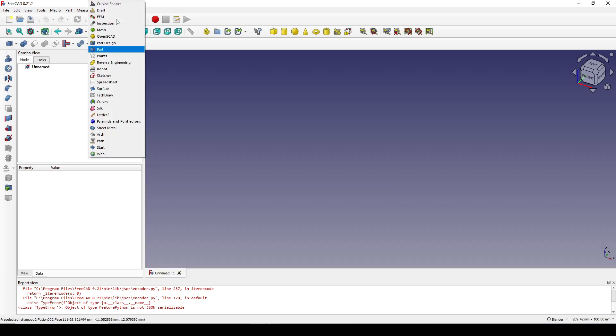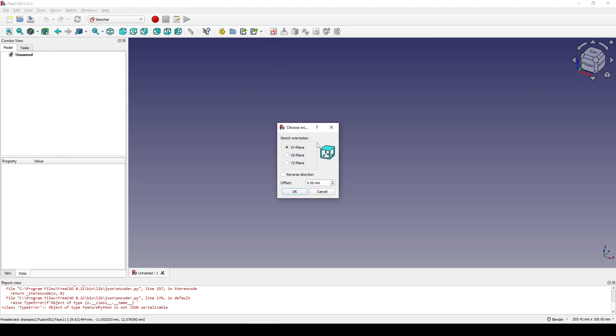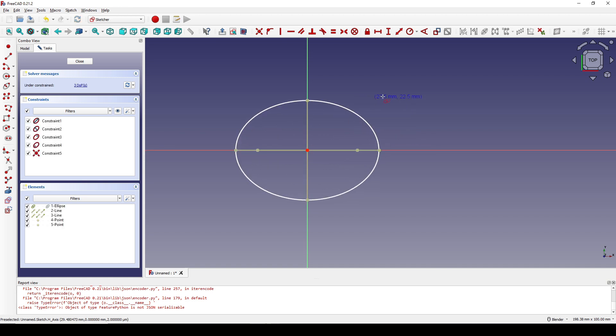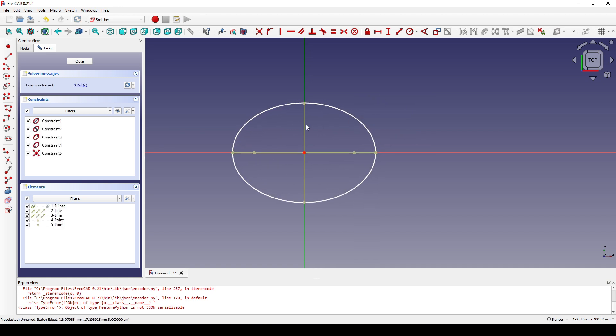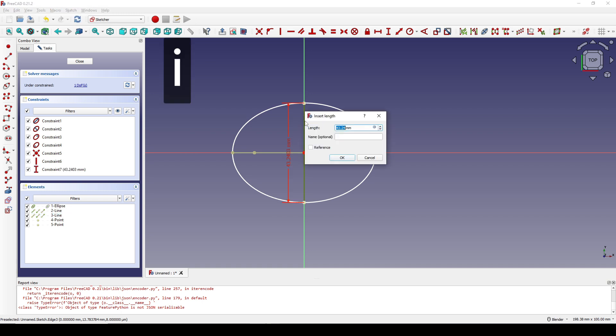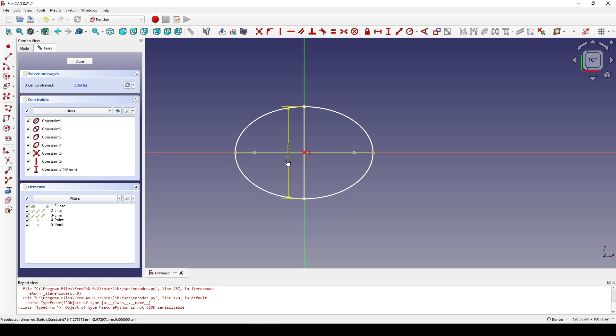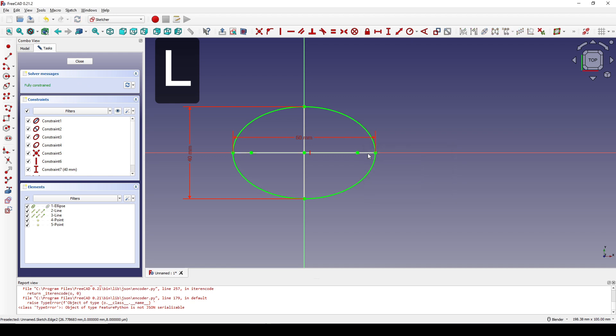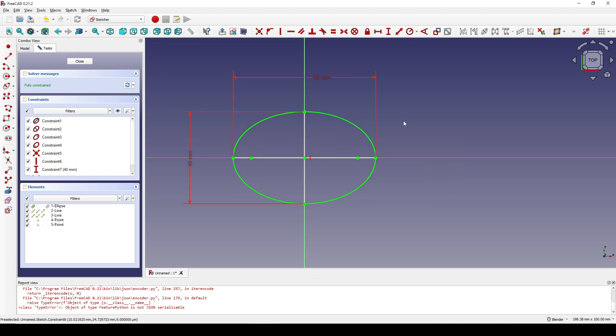I start by creating a new document. In the Sketcher workbench I create a new sketch in the top view. I draw an ellipse starting from the center point going out. I select this line, hit V for vertical constraint, select this line again and hit I and set it to 40. Select this line, hit L, set it to 60. Now close that.